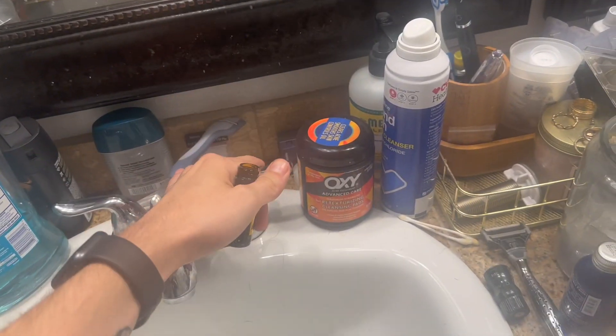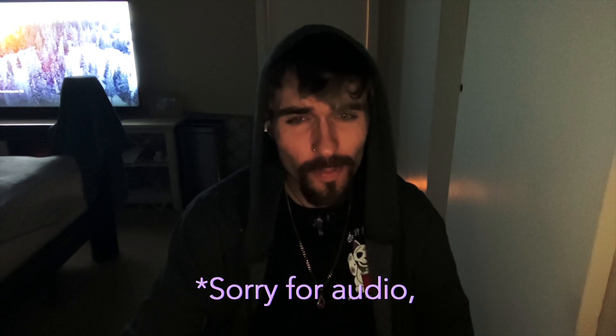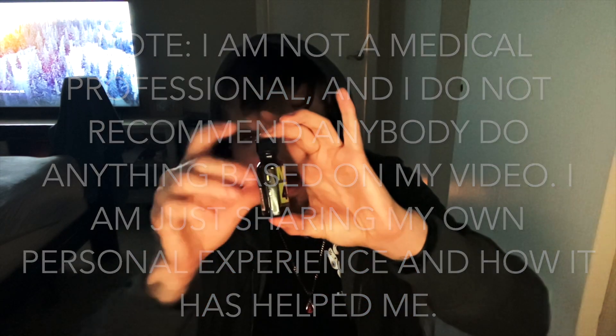Oh yeah, and if you have a Kratom shot, please make sure that you do this or else you're wasting them. A little bit of water, a little shake, that way you get all the rest of the alcohol itself. What's going on YouTube, it's your boy John, and today I'm going to be dropping a review on the MIT-45 Kratom Extract Shot.